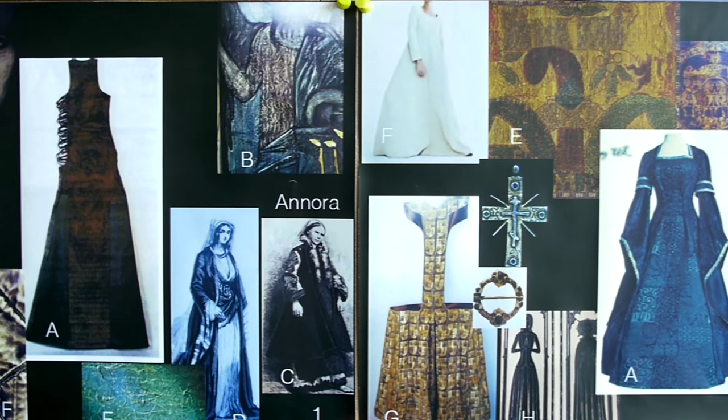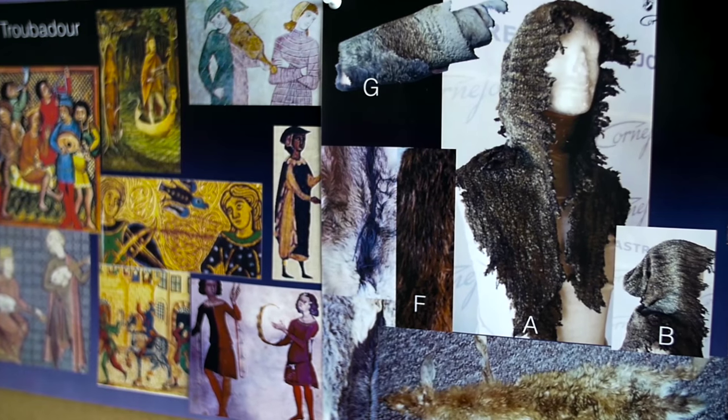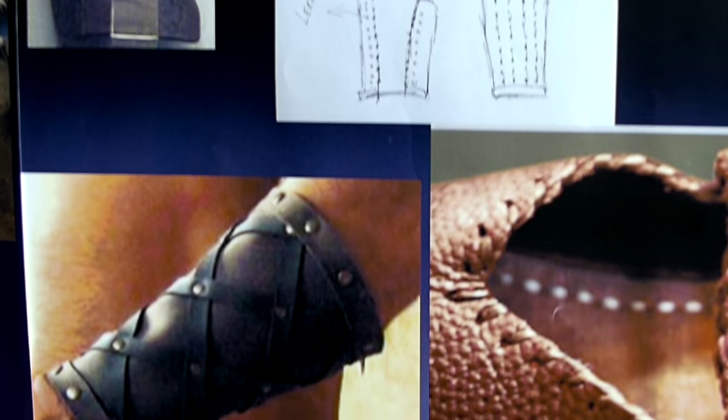You read a script, you create concept boards of their look. Every single character is individual and has their own style.